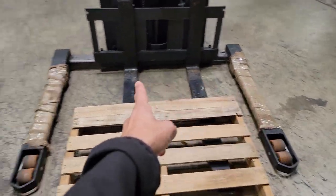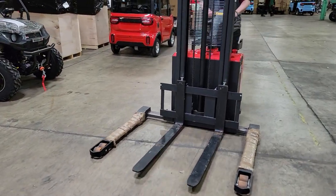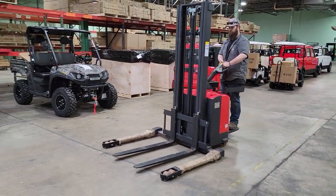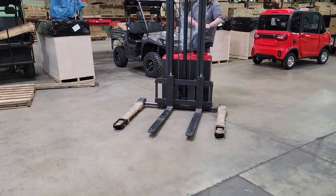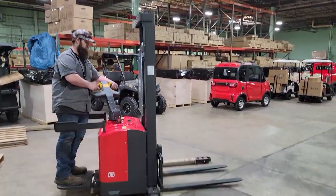60 inch width — it will go a little bit wider. You do have a 33 inch width on the fork that you can adjust, as well as the straddle legs. It'll go forward, back, up and down. 118 inch lift.